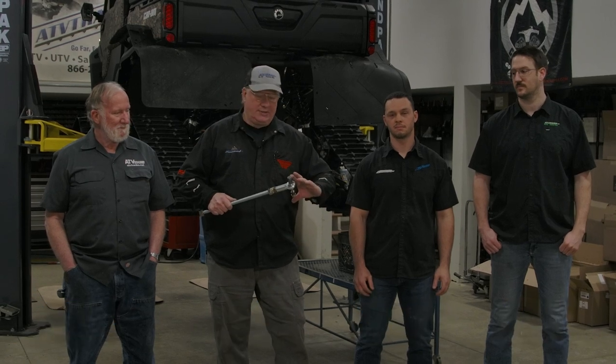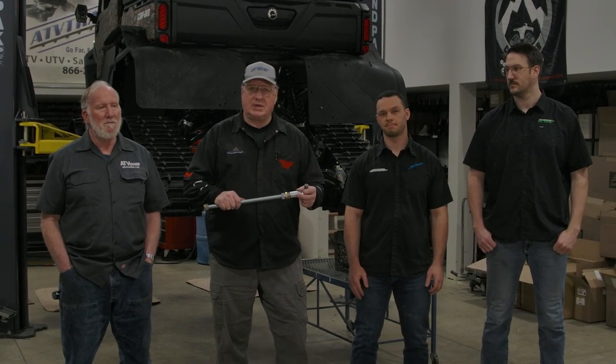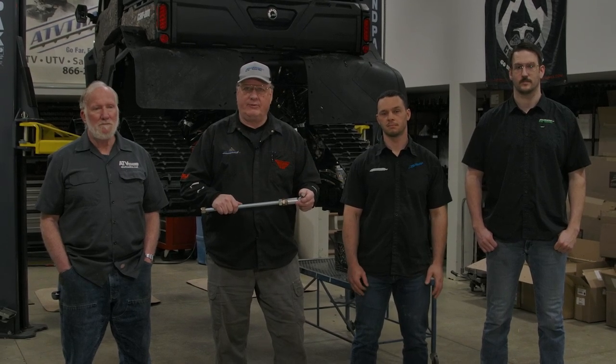Hi, Gary at ATVTracks.net with my brother Steve, my lead tech Willie, my main salesman and Nate. Our latest project here was designing a long bolt and short bolt system that's a lot stronger than the factory one, and a longer, stronger torsion arm. We'll show you how to adjust it, how to install it, and why they work better than the factory ones.